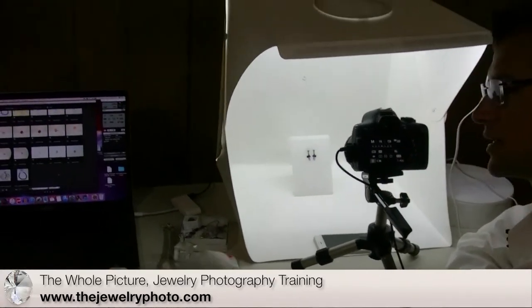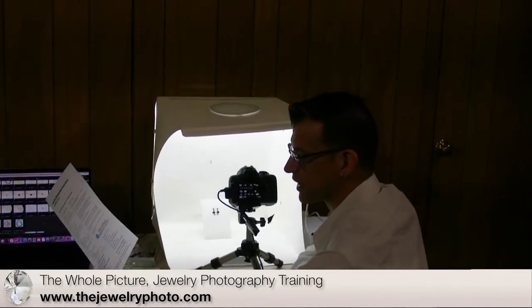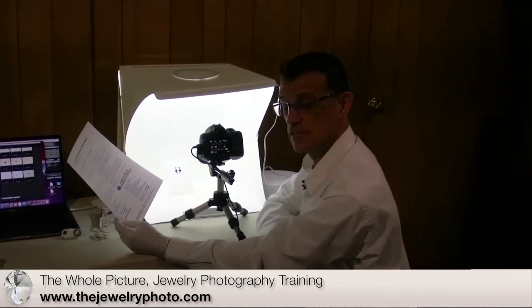Go ahead and check the settings on the cheat sheet for the different camera settings. I have in here the settings for the Shibusa studio and for LED enclosures. This one is a manual setting with a shutter speed of 1 over 6.